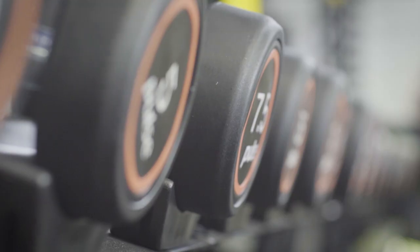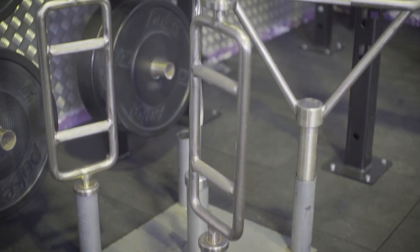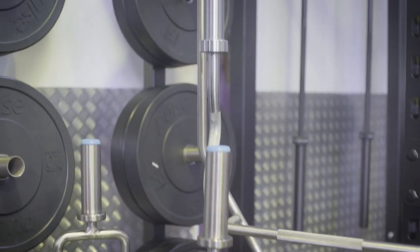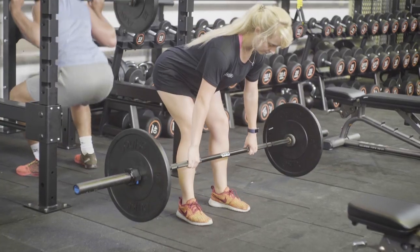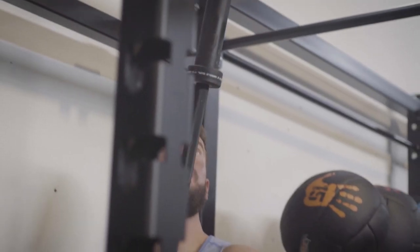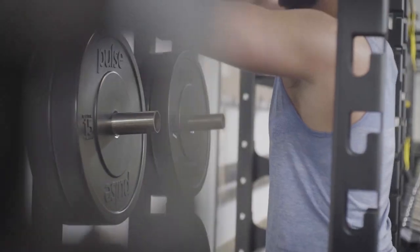In the free weights area we have dumbbells, benches, weighted plates, lifting bays and a variety of barbells. Our Olympic flooring means that you can lift anywhere within the designated area and our racks allow for two people to train at one time. You can adjust the bar placement using the attachments and also use the safety bars to help give you more confidence and reduce the risk of injury.